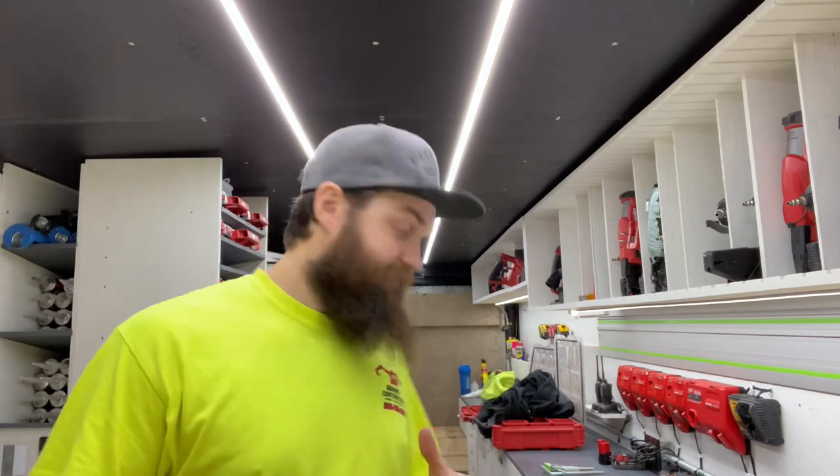It didn't cost me anything. We put in all the cabinets first and then we're going to put the floor down in between everything, so that in a couple years when I'm sure that stuff will be beat, we can just rip it out. Buy some more luxury vinyl plank — I'm sure that's not going out of style. Chuck it back in, it'll be good as new again.